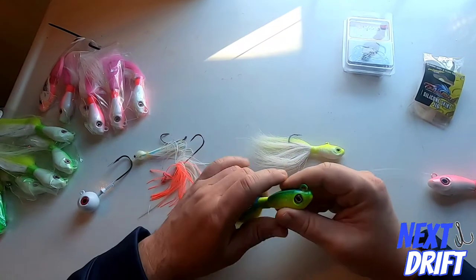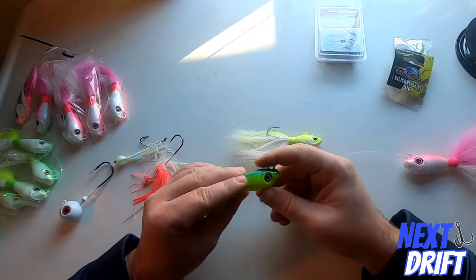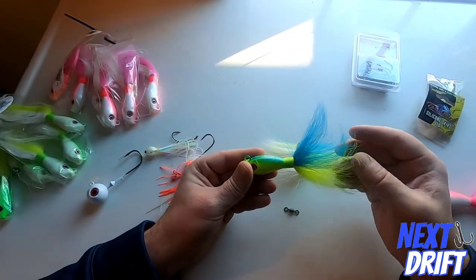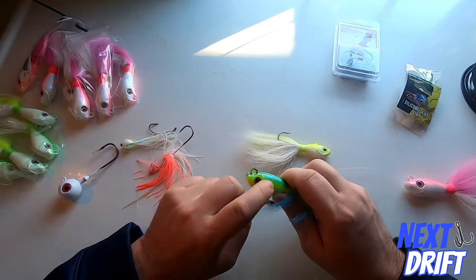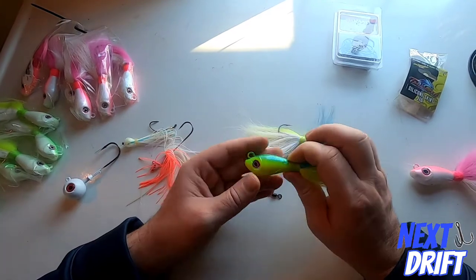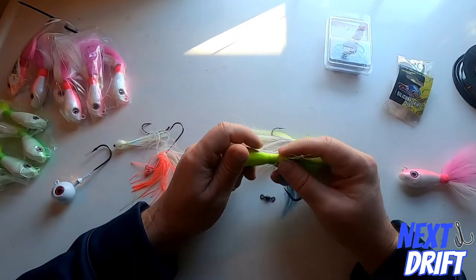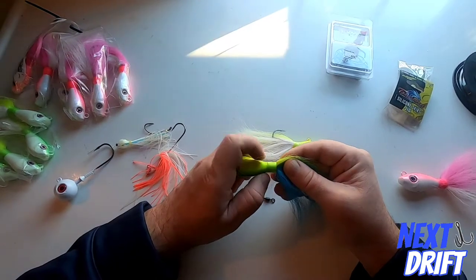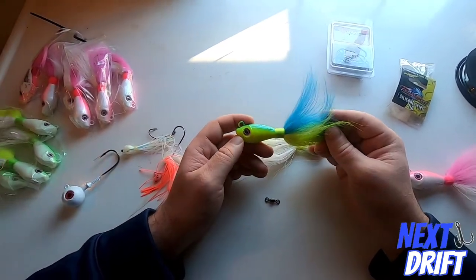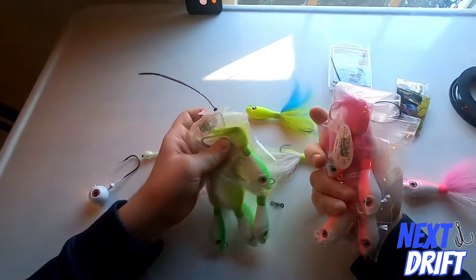The S&S John Skinner bucktail is beautiful — they do a great job. It's a custom mold, not a do-it mold, and it has a brass rattle inside the head cast right into the mold. It's a nice solid jig. What I really like is the tie — it's the most important thing. It's very consistent, always really good, and honestly it's one of the last things to go on an S&S bucktail.